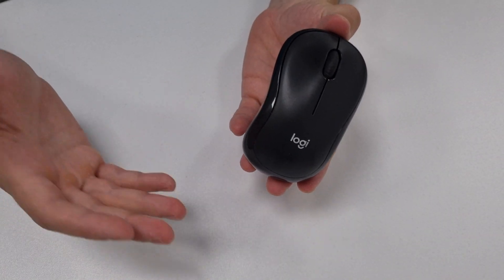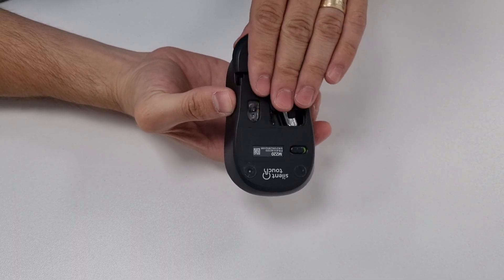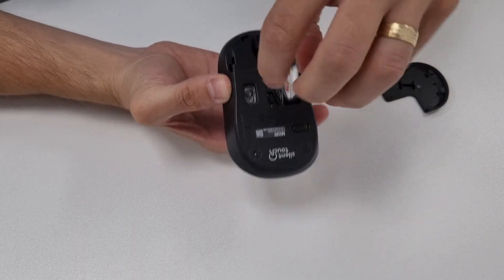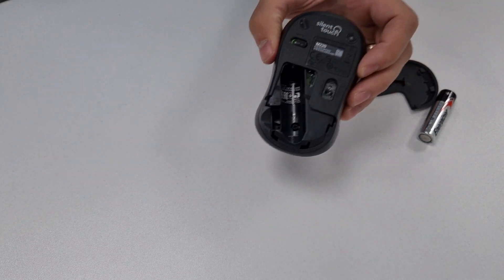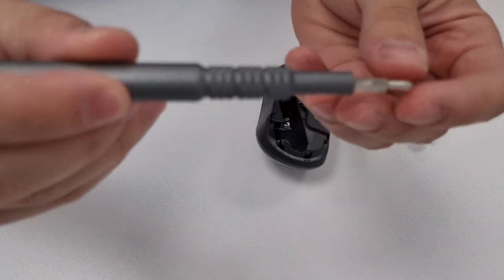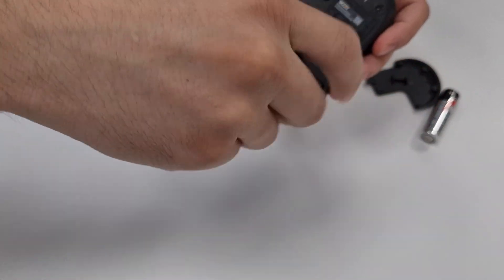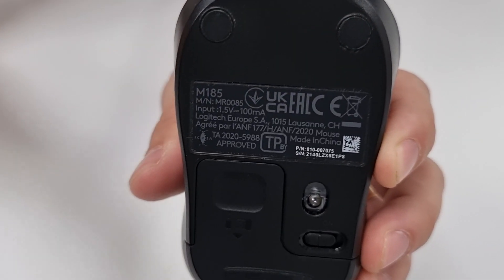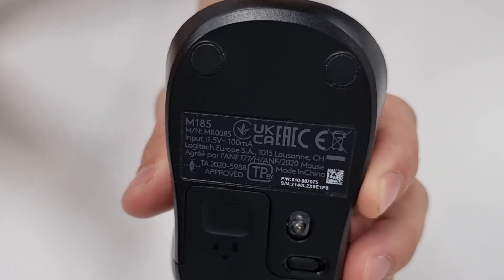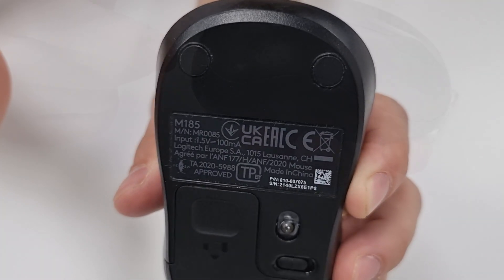First we need to disassemble the mouse. For this model you just simply need to turn it upside down, remove the battery cover, remove the battery, and this will reveal a screw. You need a Philips Zero screwdriver, then you just unscrew it. Some mice have screws hidden below those rubber pads and you need to peel them off first, so it's best to check for a video or manual that shows you how to disassemble your exact model mouse.